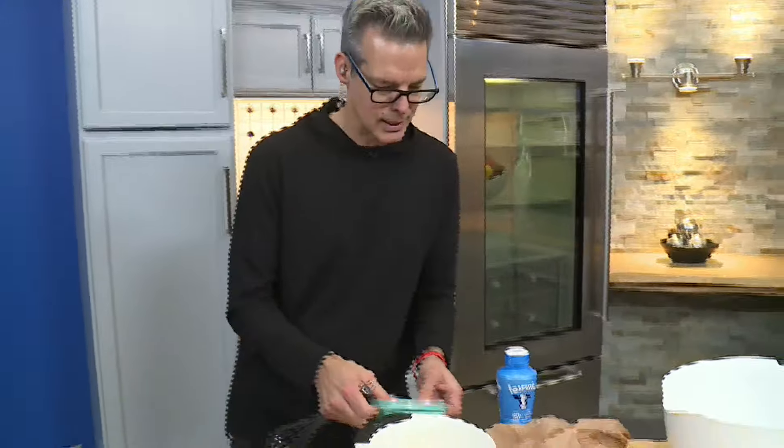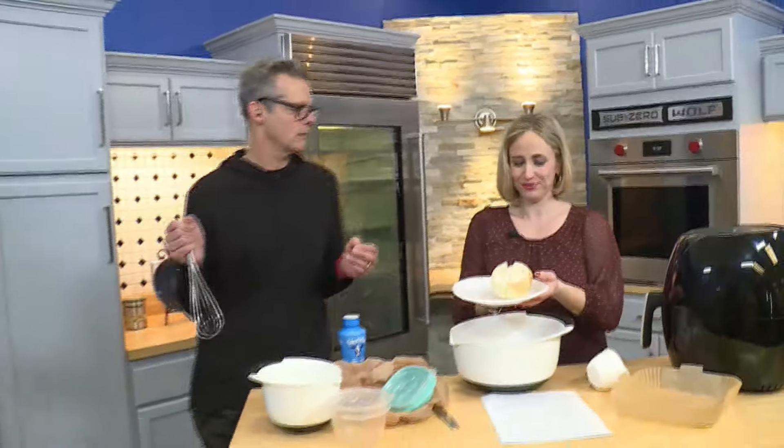That's exactly right. We had a viewer write in and say, hey, can you make a blooming onion? We're like, we can try it. Can we air fry that?